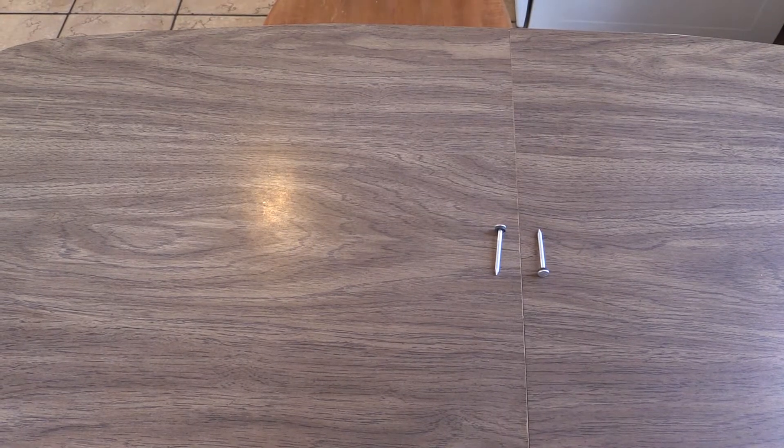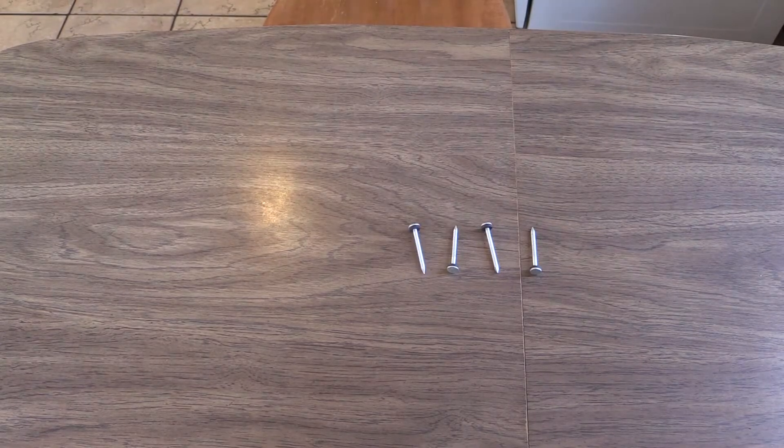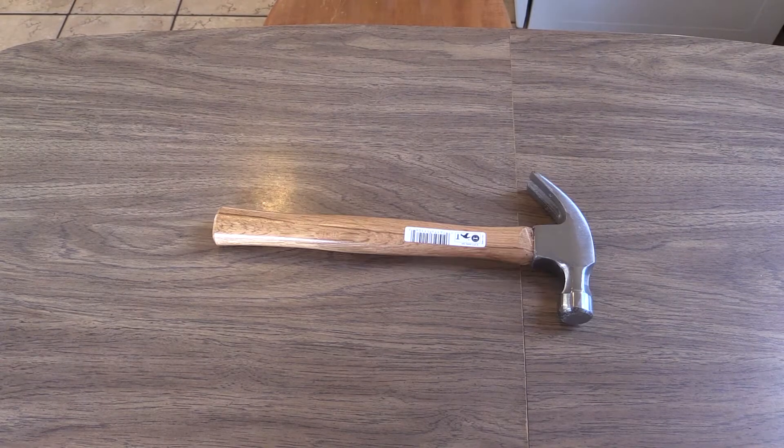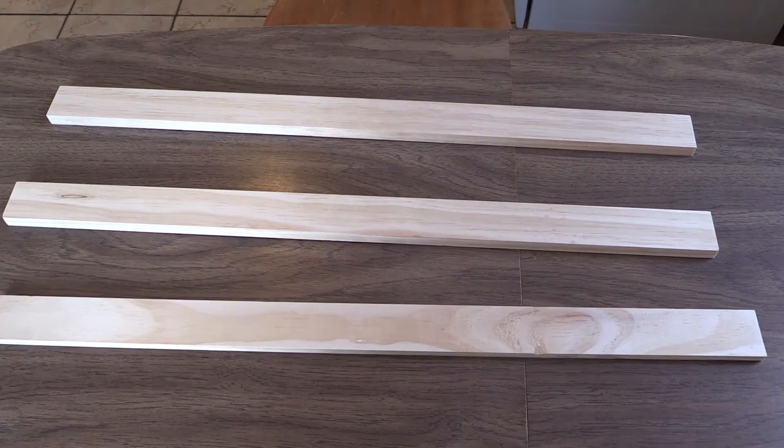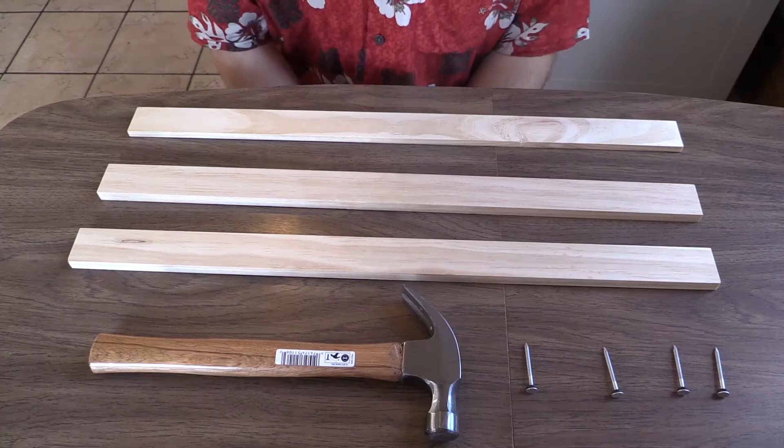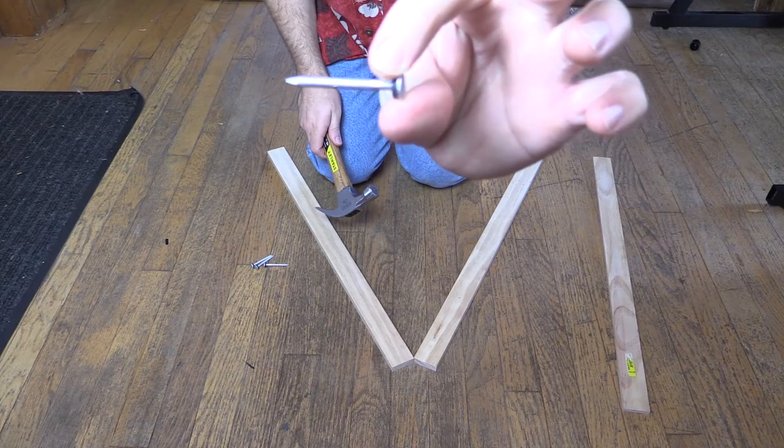One, two, three, four two-inch nails, a hammer, and one, two, and three two-and-a-half-foot long pieces of wood that are about two inches wide. Now take that nail and...